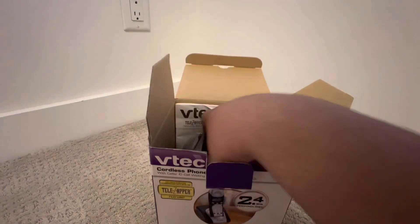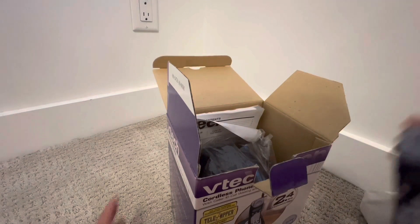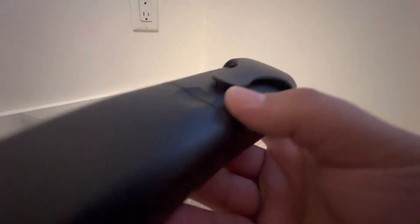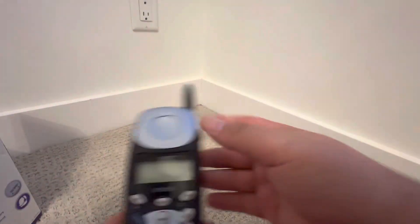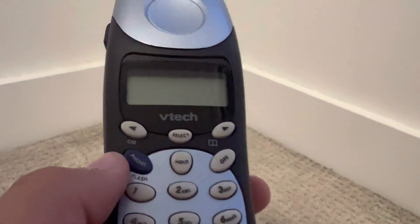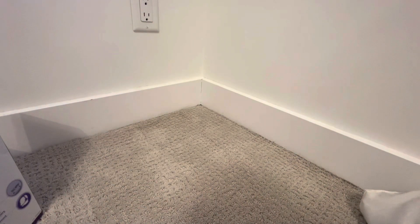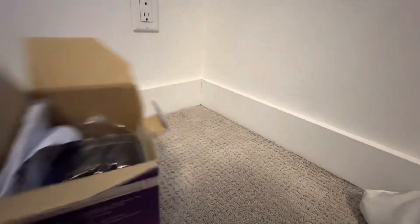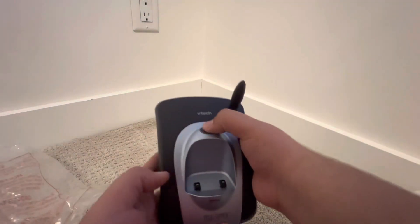Here's the handset first. It's actually new — like there are no signs of wear, it's really new. And in the box we have everything, even the manual and all the accessories. I think this was never used, or maybe it was used but not very much.